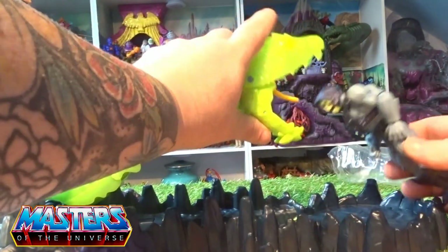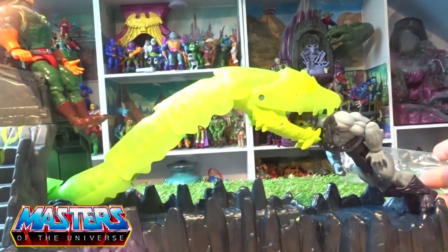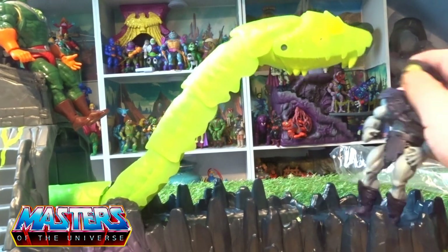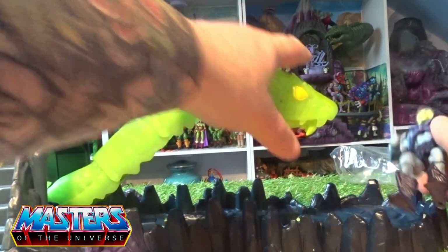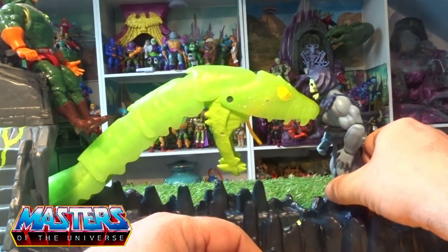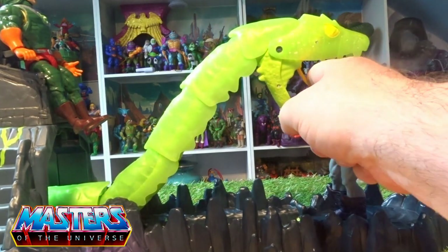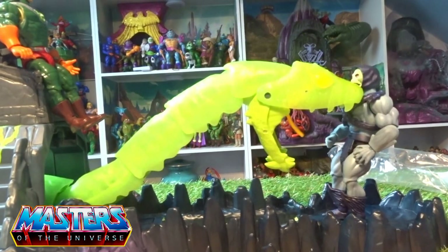You get the figure's head in there — clunk — and raise them up. I mean, for what it's worth it looks alright. Playability, I suppose, not so much — unless I'm doing everything wrong with this slider. The mouth feature is quite good on the actual snake itself though.